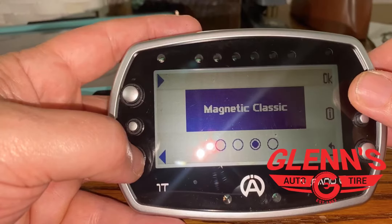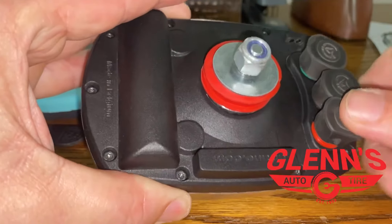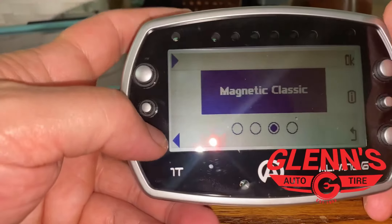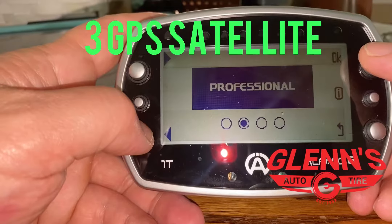You can go to magnetic classic — it has a hookup on the back. One of these back here just comes right off and you can plug a magnet in. You don't need it, or at least I don't feel you need it. Mine's accurate compared to some of the other units that I've seen at the track.